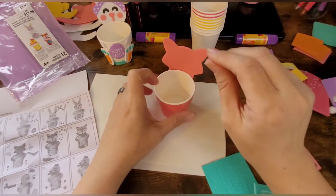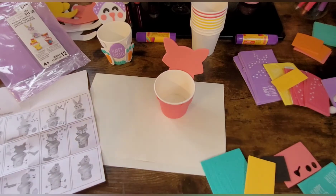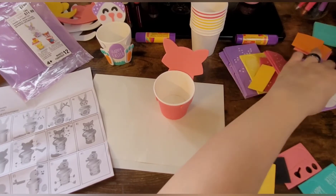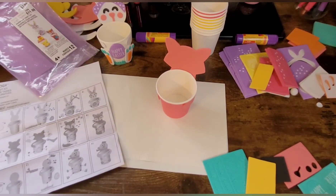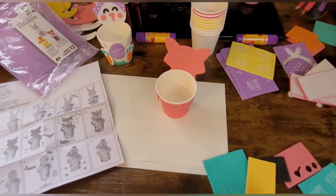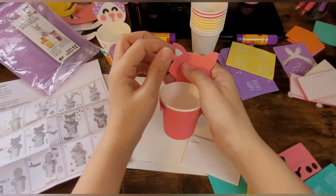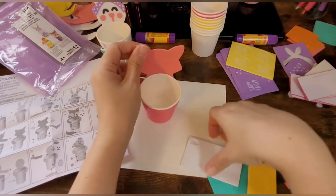Now what we're going to do is take the little ears — I thought I had them. Let me see. Okay, I think they're right here, yeah. So what we're going to do is take the little ears, which are these ones right here, and we're just going to go ahead and stick them in the ears, just like this. And we're going to get the other one.